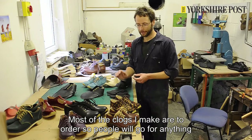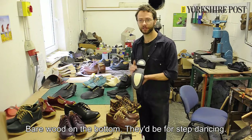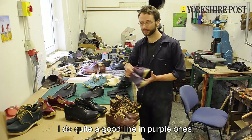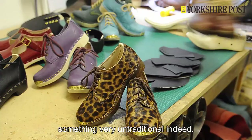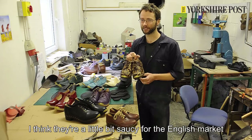Most of the clogs I make are to order, so people will go for anything from a more traditional style clog — just a fairly straightforward one with a black upper and a black dyed edge to the sole, bare wood on the bottom — so they'd be for step dancing. In more recent years though, people have started to be a little bit more adventurous with the colours, so I do quite a good line in purple ones, this nice dark green colour, which is quite popular as well. And something that I'm pioneering at the moment is something very untraditional indeed — I've had a couple of orders from Wales. I think they're a little bit saucy for the English market at this stage.